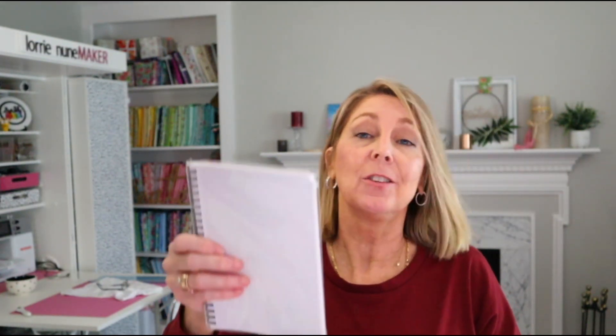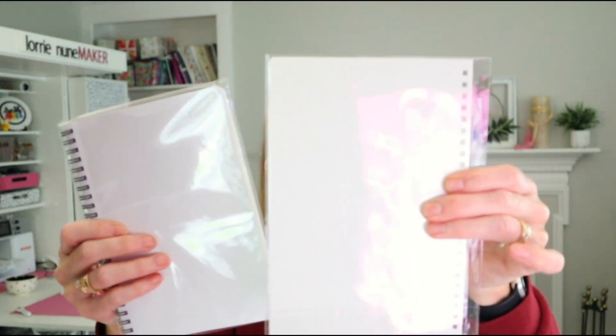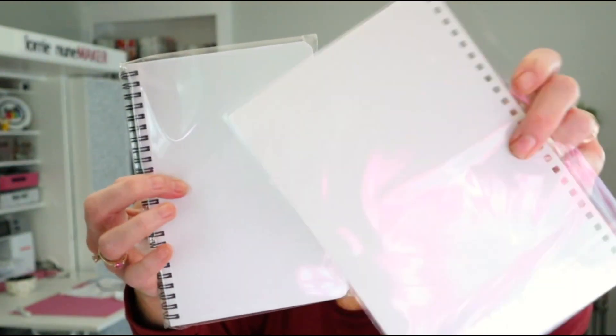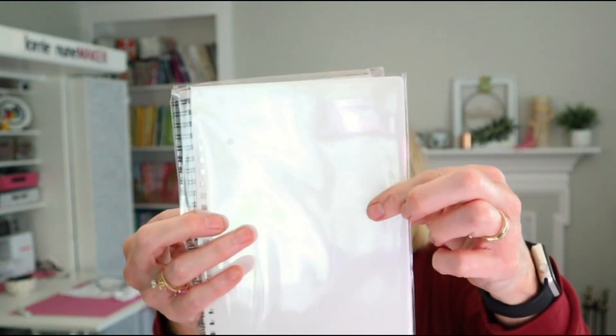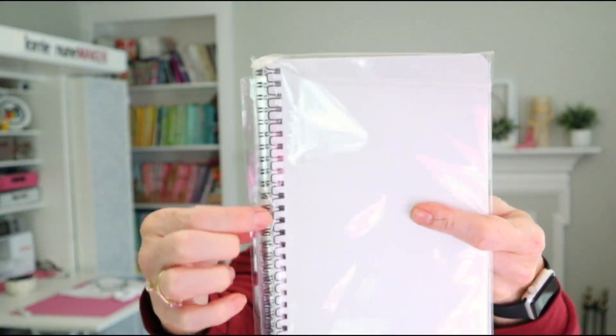Last but not least, another item I haven't seen before — and I think this is a lot of fun. You get two spiral notebooks, plus a set of covers: a front and a back. The pages are all blank, and you sublimate the cover. Then you swivel the spiral around and the front and back covers slip right on. So you get two personalized notebooks — very cool.